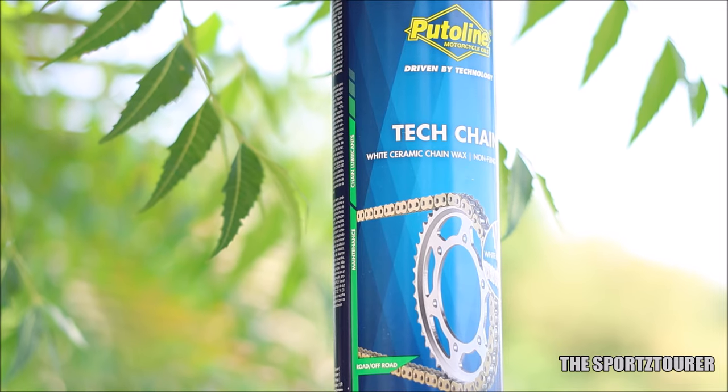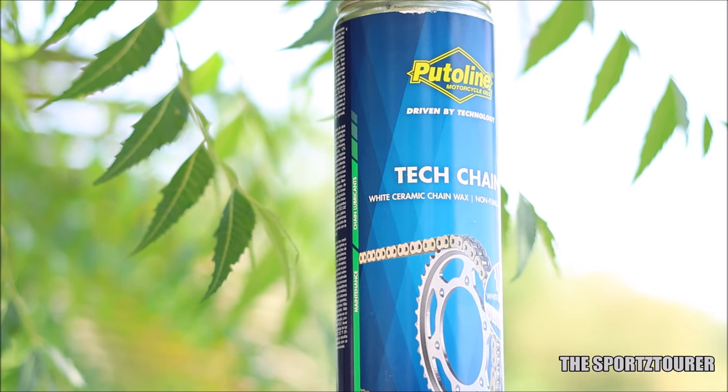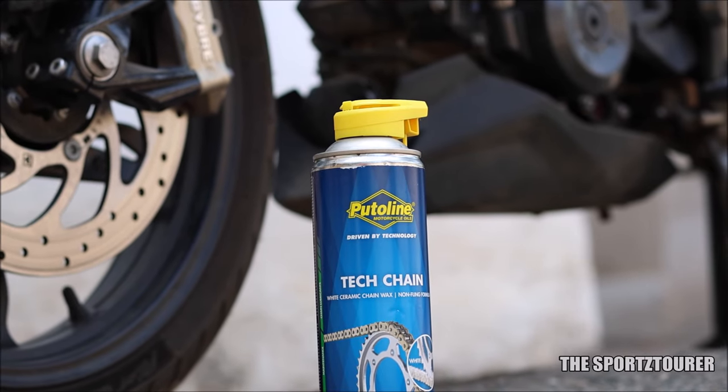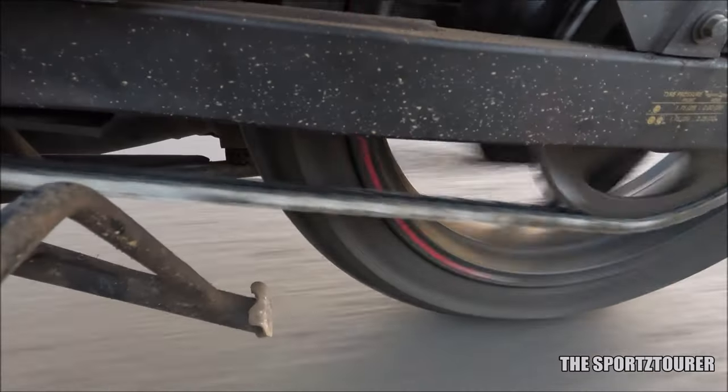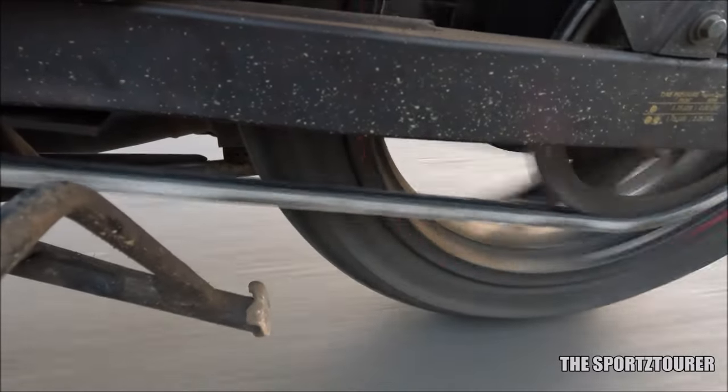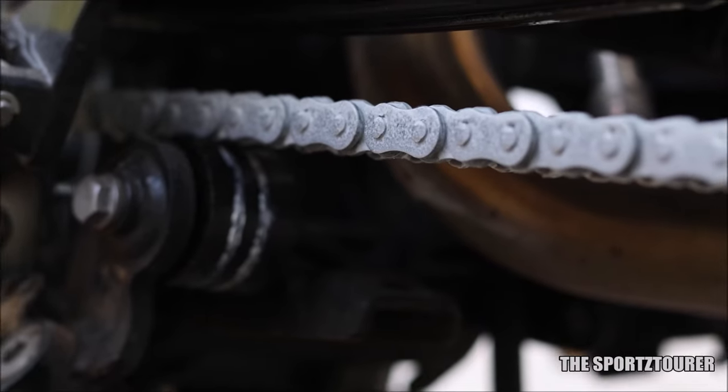Coming to the verdict, I will acknowledge the performance, durability, and cleanliness that the Tech Chain provides, which makes it the best possible option for its application. Long distance riders will surely appreciate all of this along with the lubrication range, especially when you have a motorcycle with a missing center stand. I guess that's it for this video, and I hope you guys have liked it.